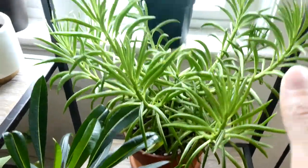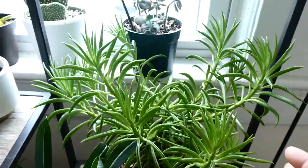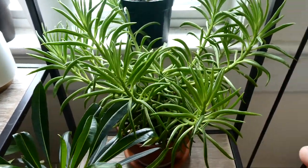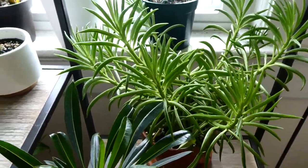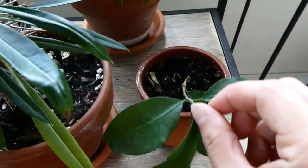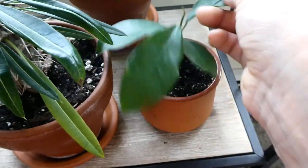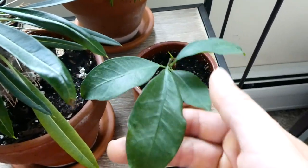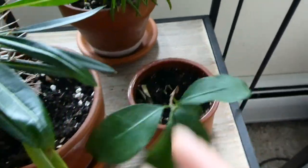Then over here is my Peperomia fraseri. It's growing really fast — a little too fast for my liking. That's why I've been so into cacti lately, because they're so slow. I'm just getting tired of repotting things. Over here it's just the cutting of a Ficus tree. My bonsai — which I haven't shown — I'm going to have to go get it from the living room to show you guys. One of my favorite plants that I have.